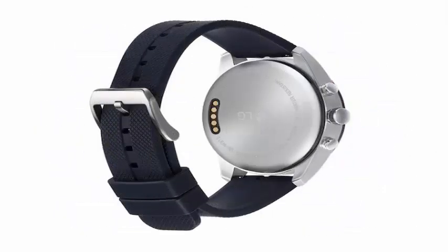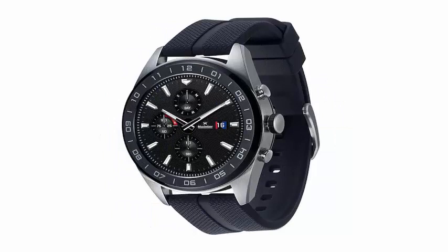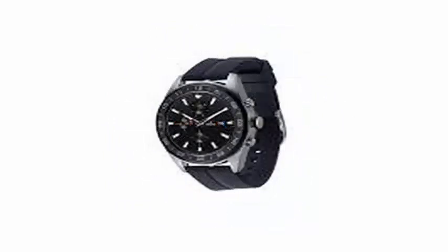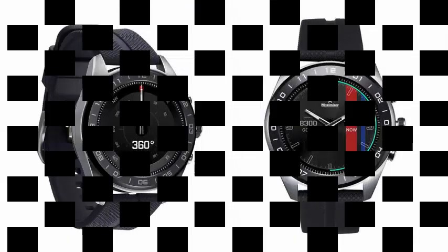As mechanical watches are a little outside their wheelhouse, LG worked with a company called Soprod in designing the functions and mechanical movements of the watch. In addition to maintaining the exact time, the mechanical hands also display additional information such as altimeter, barometer, stopwatch, timer, and compass directions, says LG.